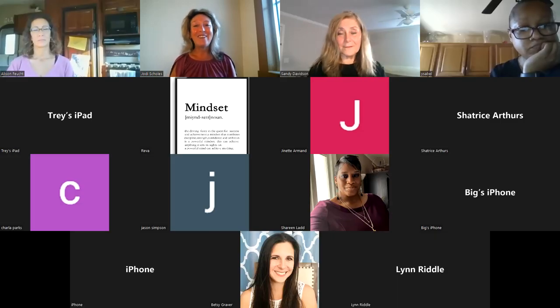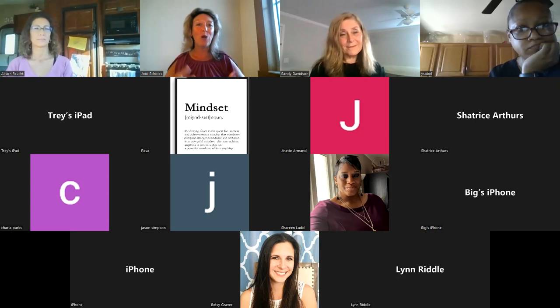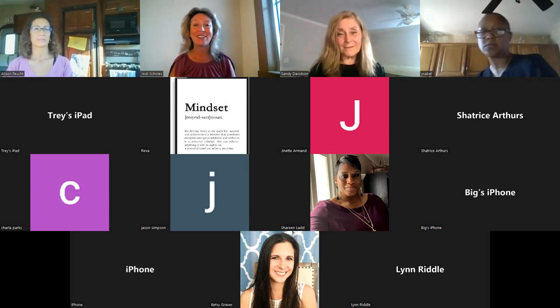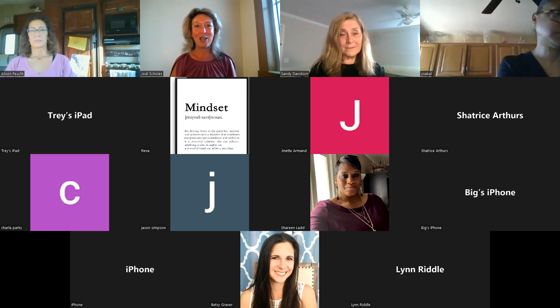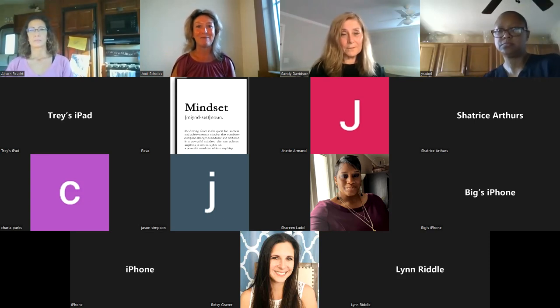Welcome to the MBLEX Review Course. My name is Jody Skolls and I'm your instructor. During our journey together of preparing for the MBLEX — the Massage and Bodywork Licensing Exam — we're going to cover everything you need to know to pass this test.